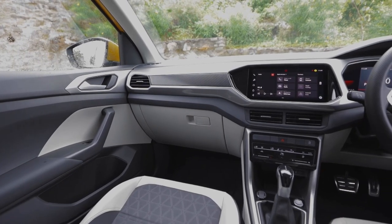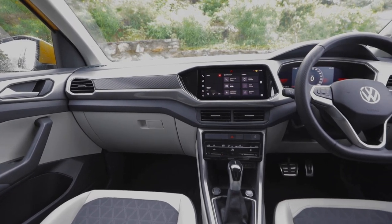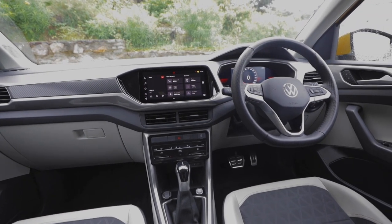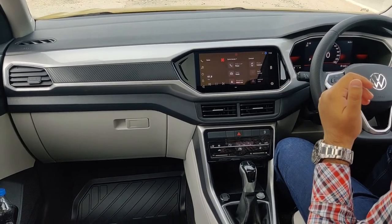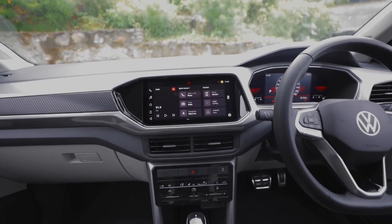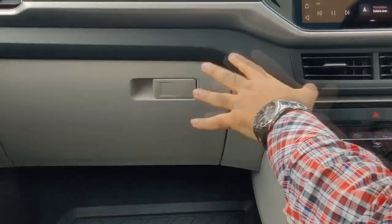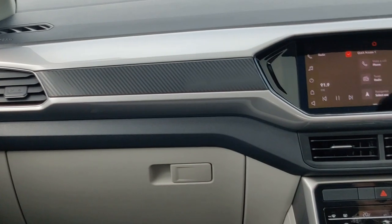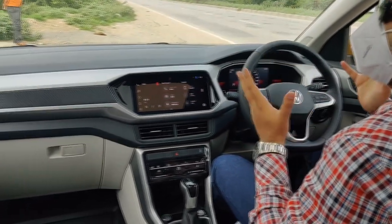Now we will talk about the interior of the Volkswagen Tiguan. Overall, the first impression quality is quite good, as usual with a Volkswagen car. The finish has a sporty look and doesn't get the usual colors we see in this segment. The touch points, steering wheel, fit and finish, and layout are all typical Volkswagen — very high quality, no cheap plastic feeling. It feels solid and well built, with a very solid-feeling door.